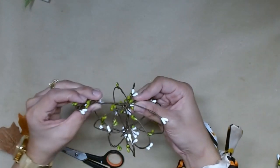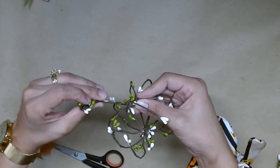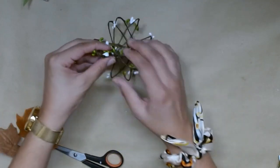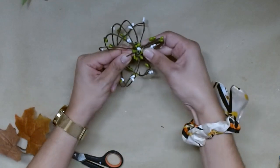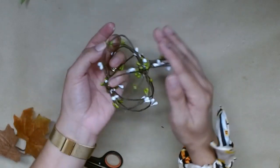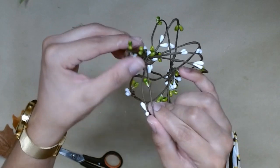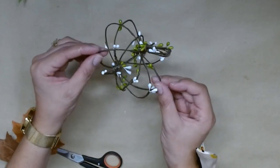Now I just take the little tail and put it under one of the wires of our pumpkin and then we're going to wrap it around in place. So I know this is not a traditional pumpkin but I like making unique DIYs on my channel. So if this is something that might interest you, you might want to hit the subscribe button.